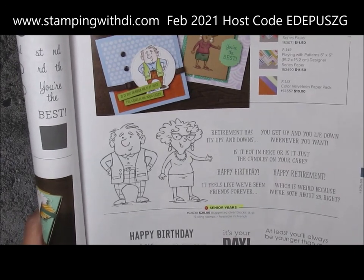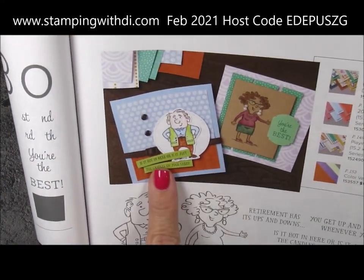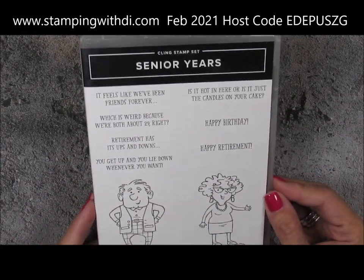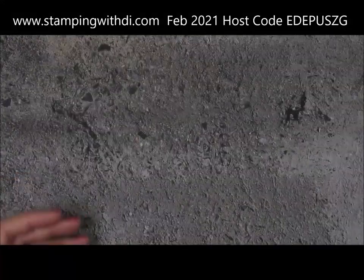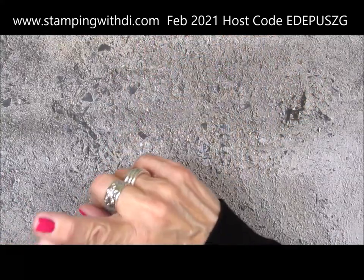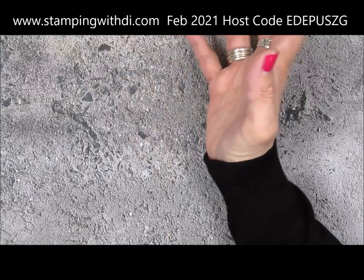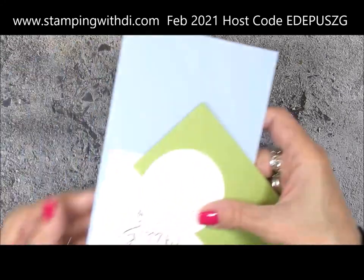This cute little couple in the catalog are so adorable, so I was excited to play and make this card today for Mimeograph Monday - it's February the first, can you believe it? Here's the cute little stamp set Senior Years, and that's the one I'm going to be using. It's got some fun little greetings with it. The recipe said card base size was four inch square but the instructions said the card measures four and a quarter by four and a quarter, so I went with the four and a quarter.